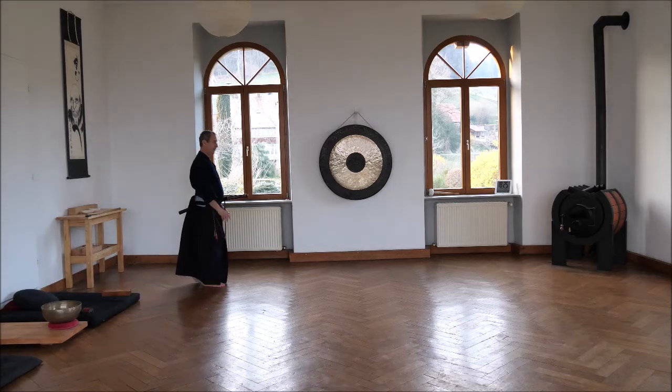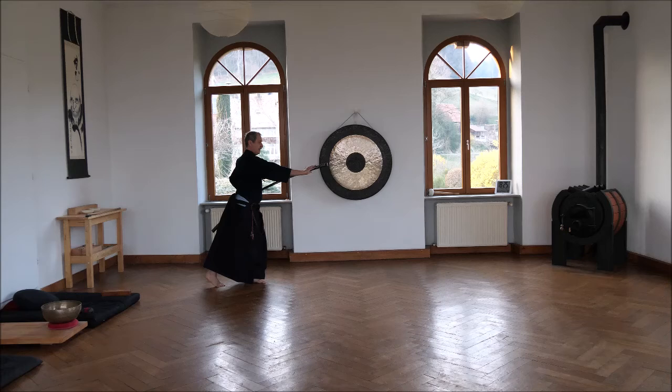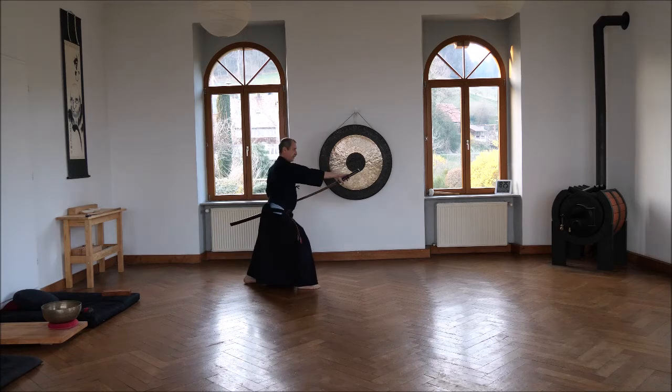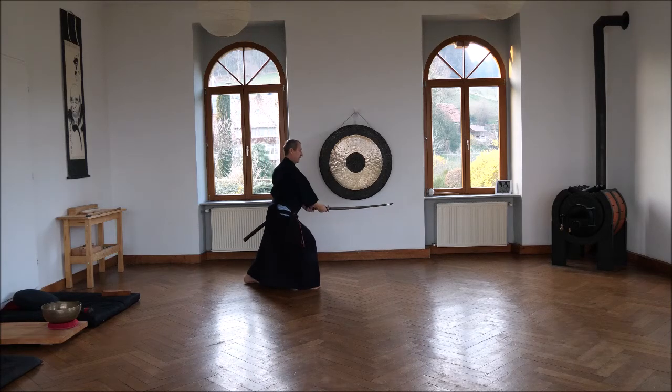One step. Second, moving forward. With the left hand, we turn the sword. Then we go forward. Third step — we draw up, right up here. Then we turn both hands, saya and sword. Grasp the sword and cut.